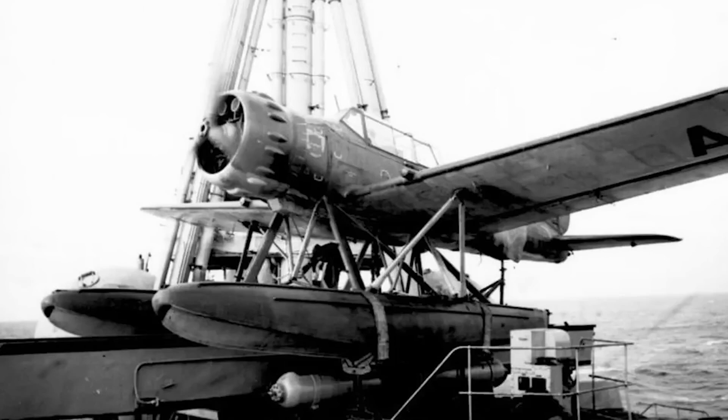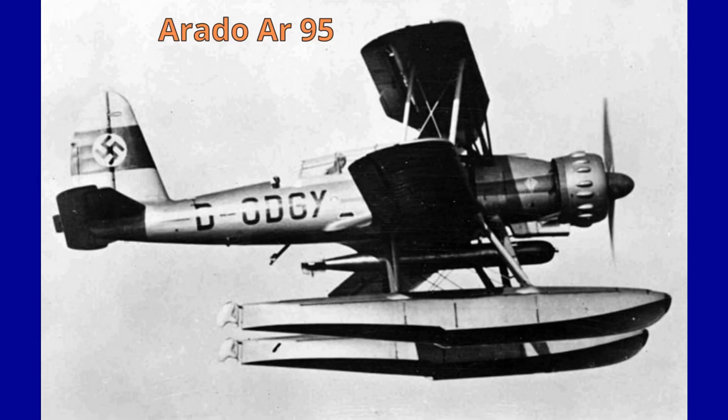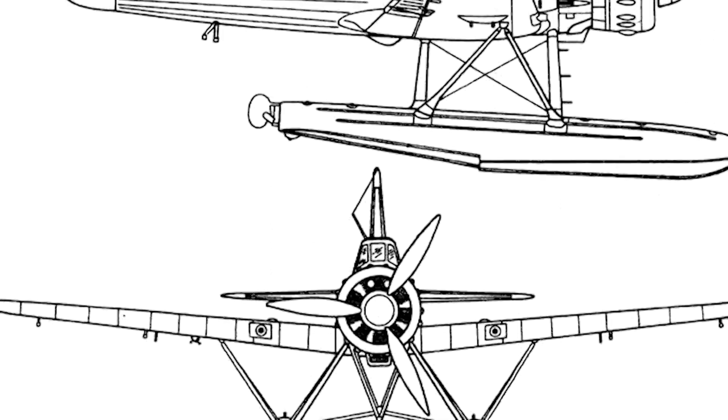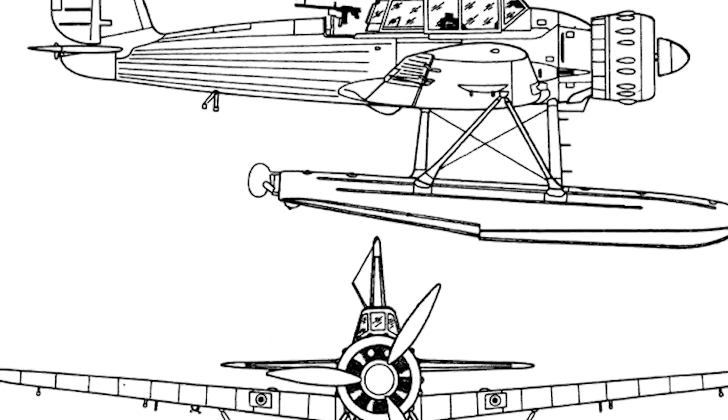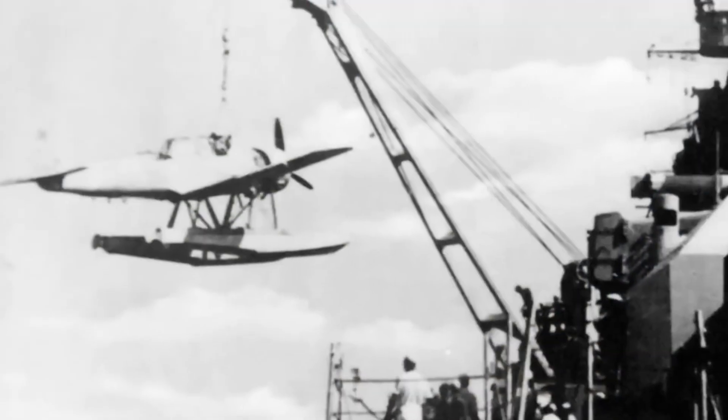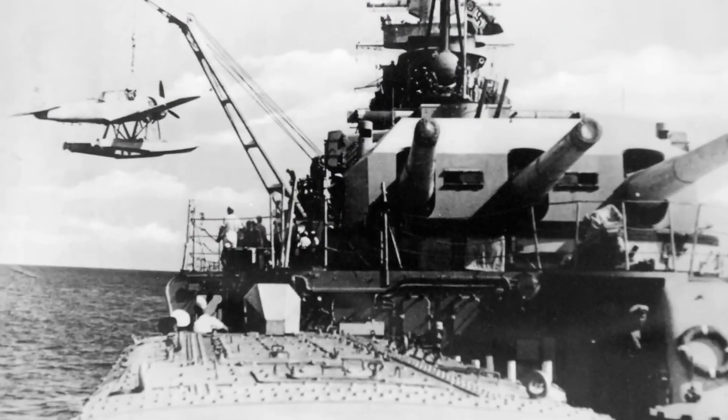The fuselage design was reminiscent of the Arado AR-95 maritime patrol biplane. The wings and front fuselage were clad in metal — hydronallium — an alloy known for its resistance to corrosion in maritime environments, while a fabric covering was used for the wing and rear fuselage.